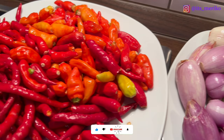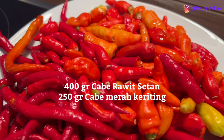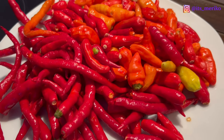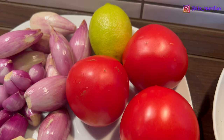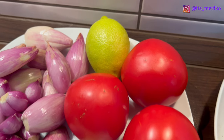Kemudian ada cabai — aku pakai cabai rawit setan sama cabai keriting. Cabai merah keriting aku bawa juga dari Indonesia. Lalu disini aku ada tomat, ada 3 tomat besar yang aku petik dari kebunku di depan. Dan ada 1 jeruk lemon buat asemnya.